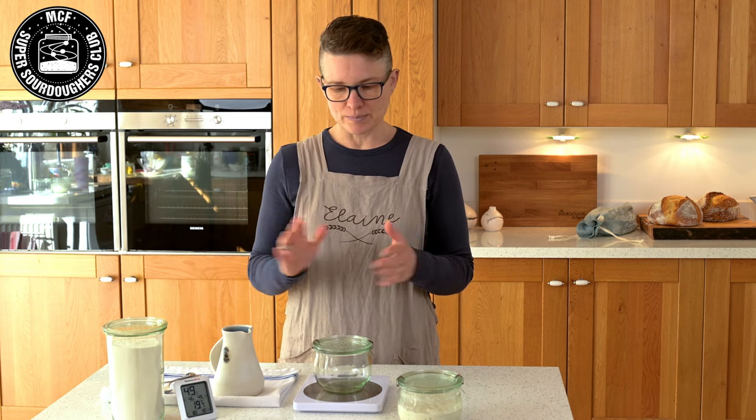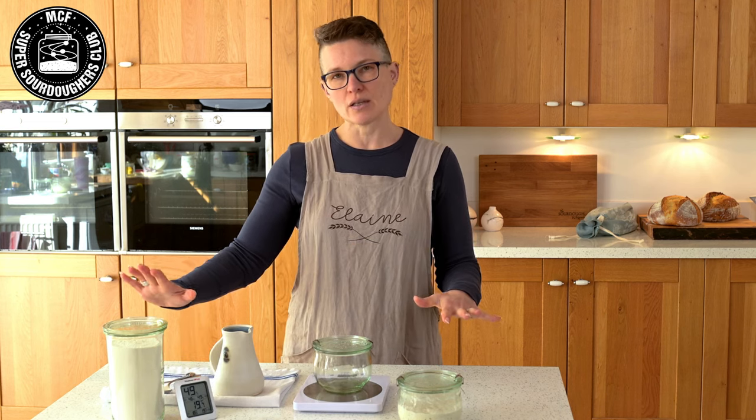So we're all set up, we've got everything ready to go — let's get on and make a starter.